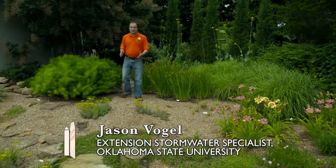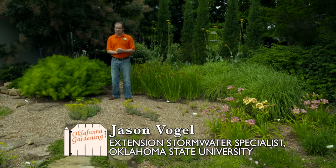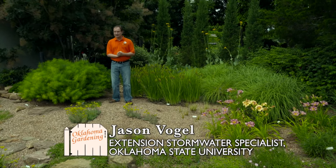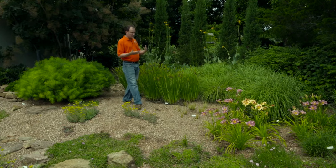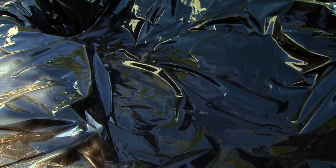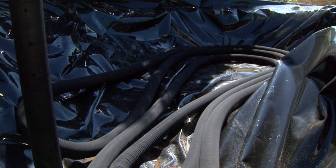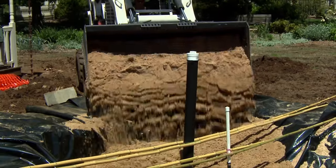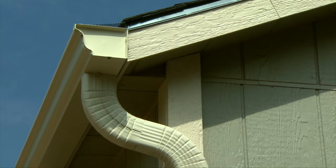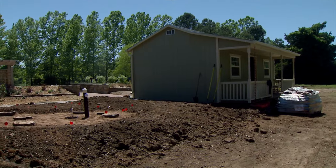Today we're here at the Rainwater Sound Cistern in the Studio Gardens, to see how it's been doing since it was built on the show back in 2012. We started by excavating a hole and putting a liner down at the bottom. The bottom part of that liner was filled with some tubing and some sand that would serve as our cistern to hold the water that comes off of the roof and down into the rainwater sand cistern.